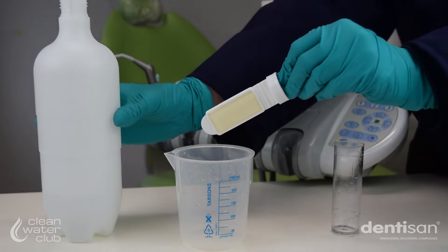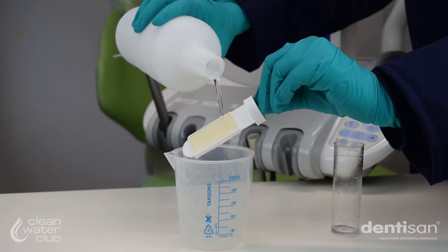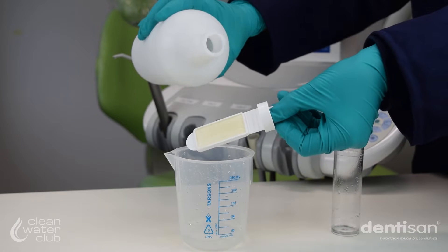Take the source of your input water and gently pour a small quantity of water over each side of the dip slide panel, ensuring the paddle is completely covered.